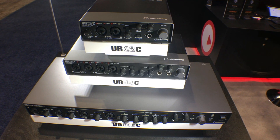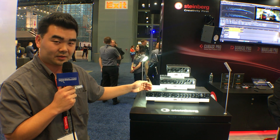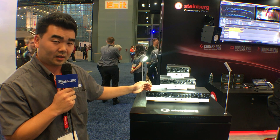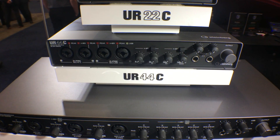Each different model has a flexible array of I/O options, and one of the coolest things about all of these is that they have 32-bit integer audio resolution. In addition to that, there's a brand new clock circuit, and there's also bundled with these an array of plugins.